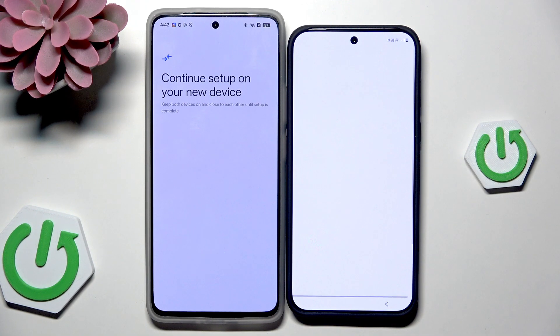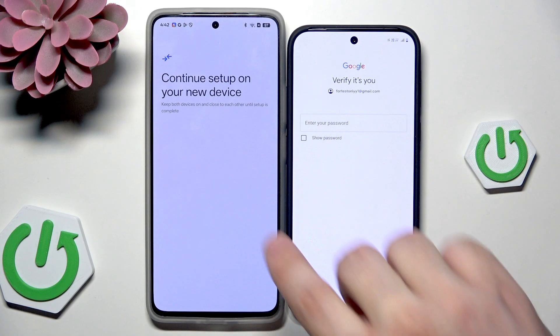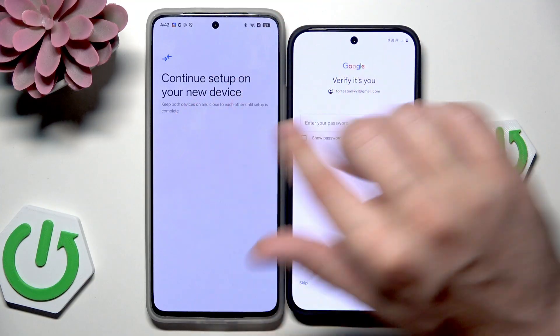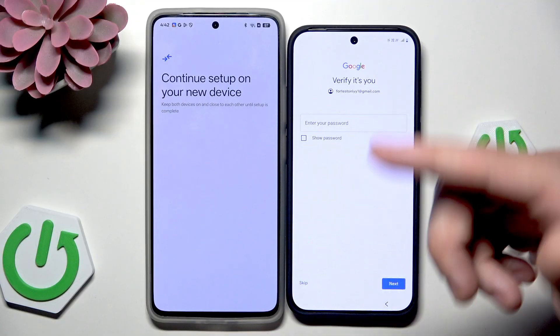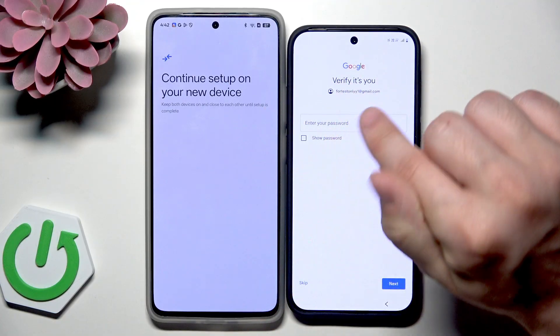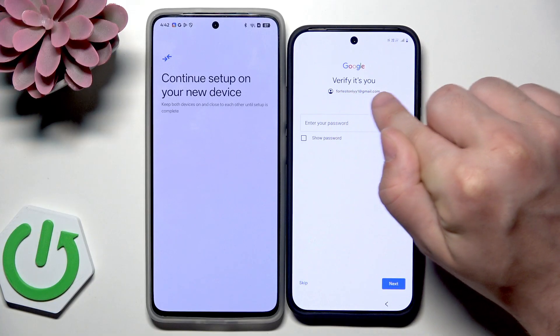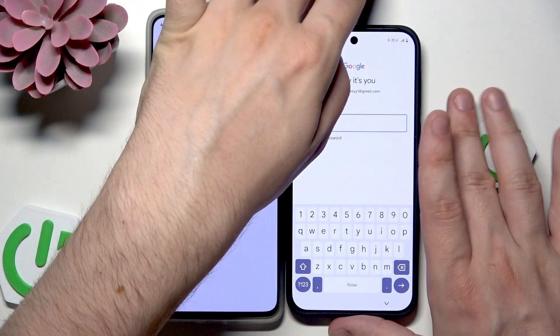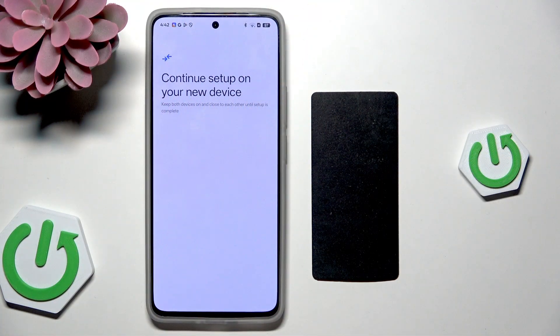Copying the accounts — and now we need to verify that it's actually us. Our old phone is trying to transfer our Google account first. You can see the account written here, and I simply need to type the password to confirm. So that's what I'm going to do right now.